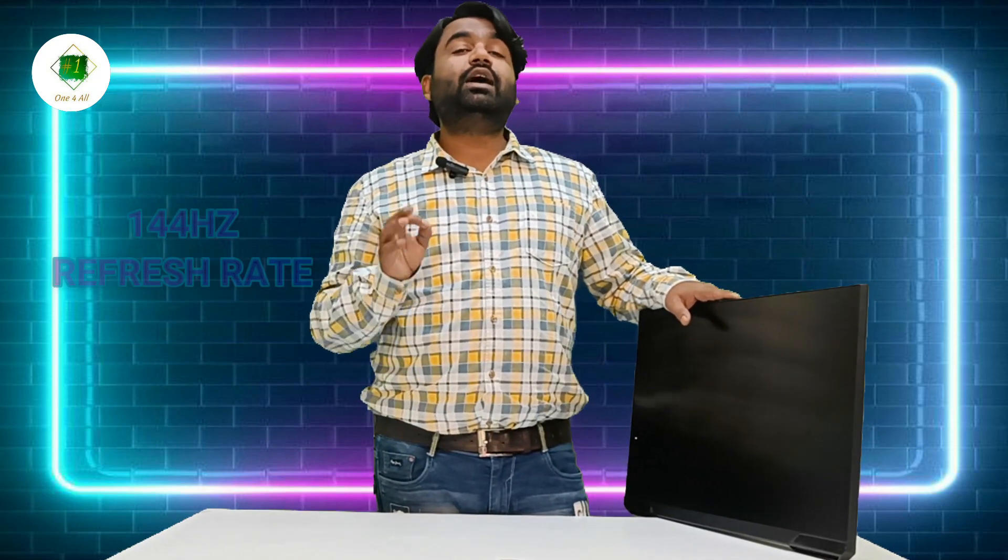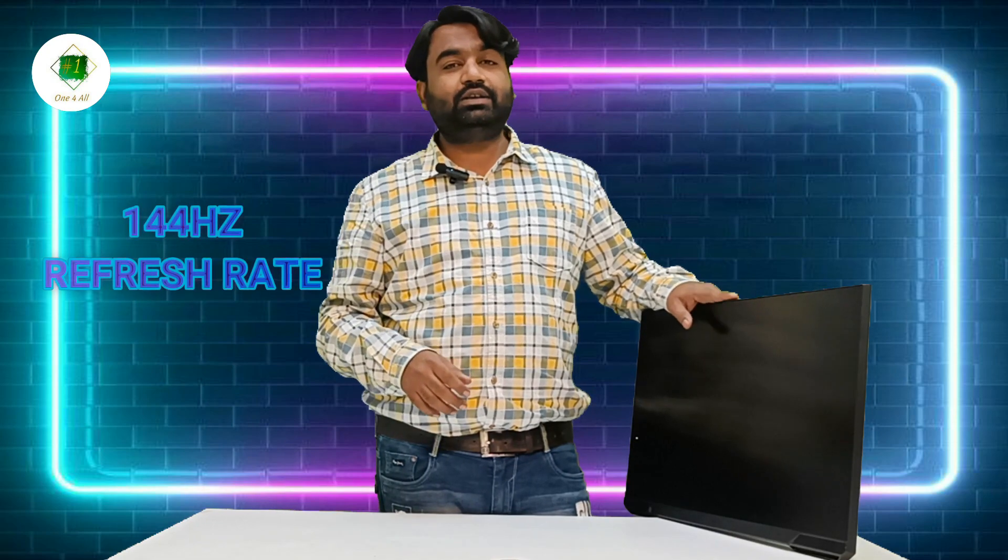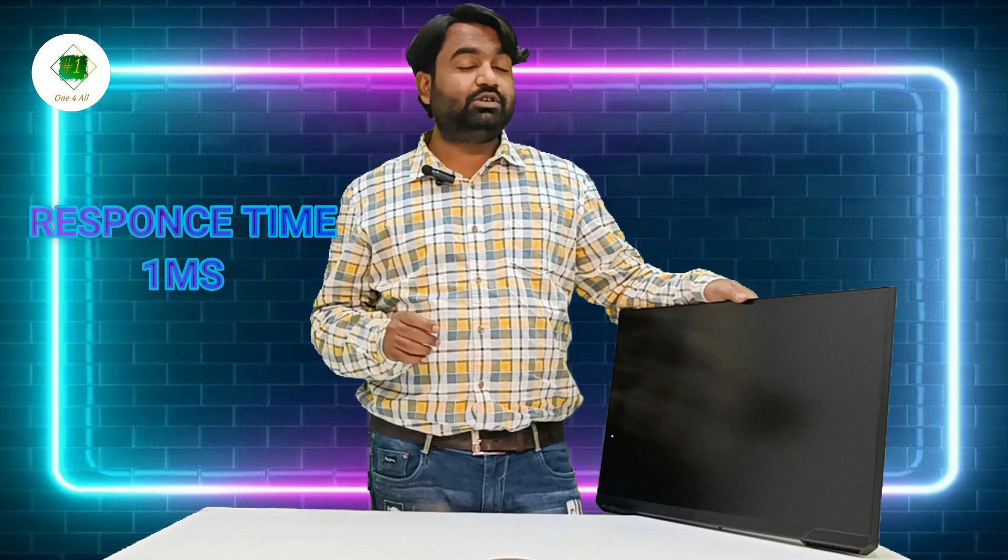Now, some features. The most important thing is the refresh rate — 144Hz refresh rate is available. You can use horizontal and vertical modes, which gives great performance especially for gaming. The response time is one millisecond, which is very good.